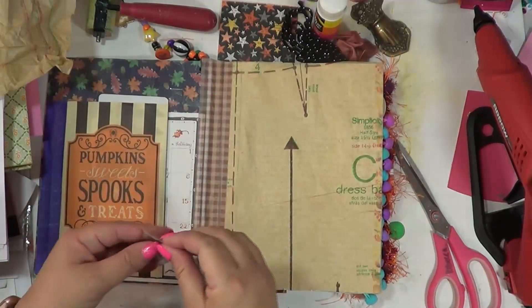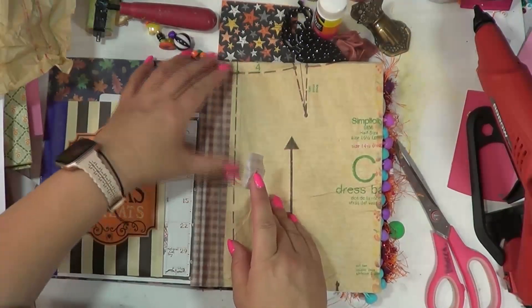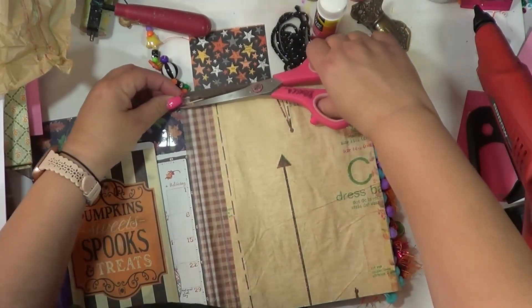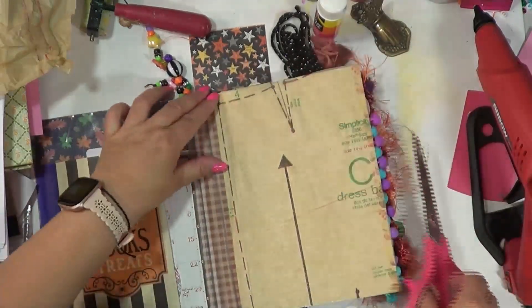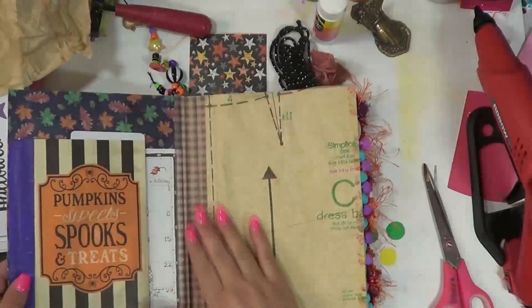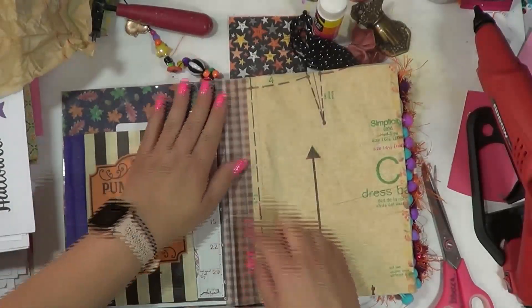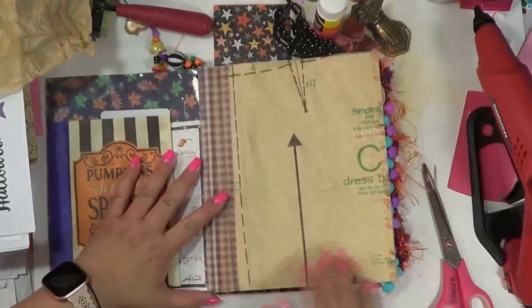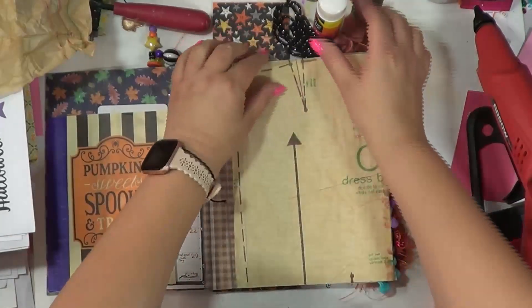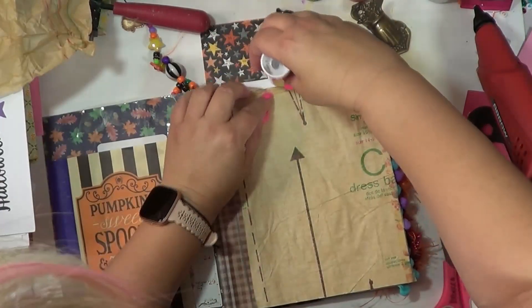This I'm using is actually a washi masking tape from Dazio. I need to get back over there — I need to get some folders from them. But I'm just using that. I love the wideness of it. It just kind of adds another layer and keeps it from fluffing up and stuff like that, so that is the reason I'm putting it here.